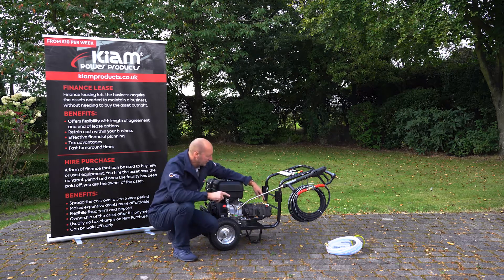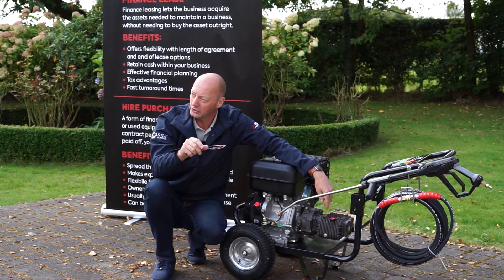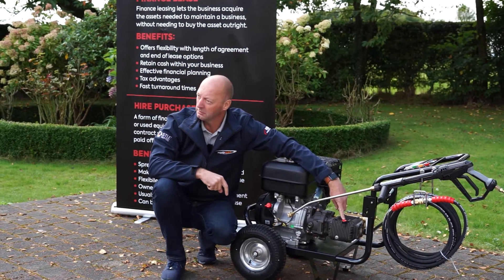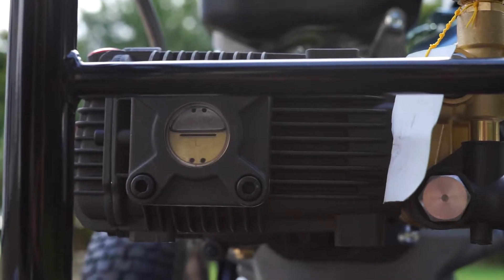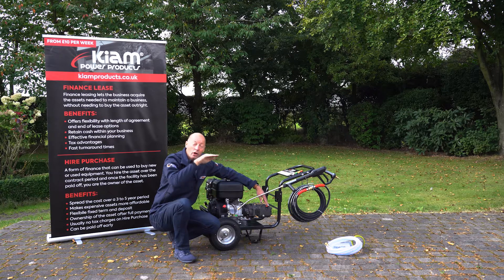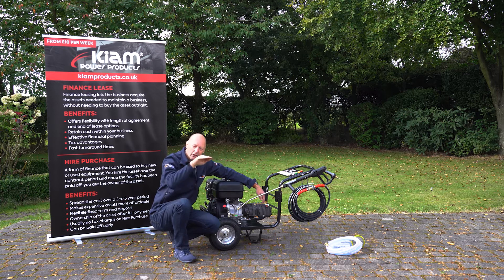The pump itself already comes full of oil, but it has a little transport plug in it. When you receive it, you need to discard the transport plug and screw in the breather plug — I've already done that here. On the side of the pump there's a big sight glass with a line halfway up; the oil should be at that halfway level when you receive it, but just double-check that it's on the halfway line.